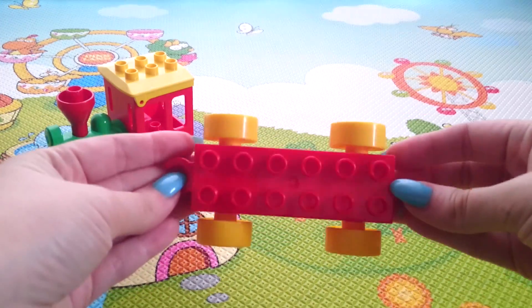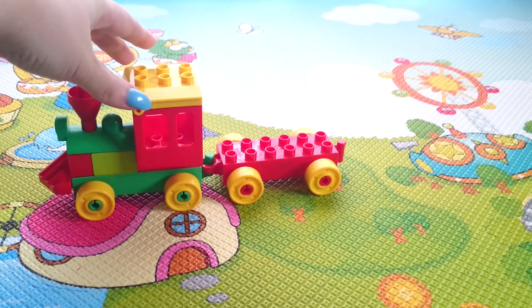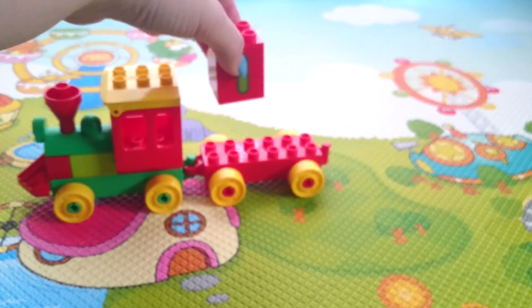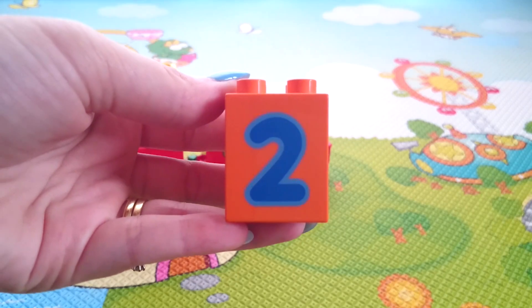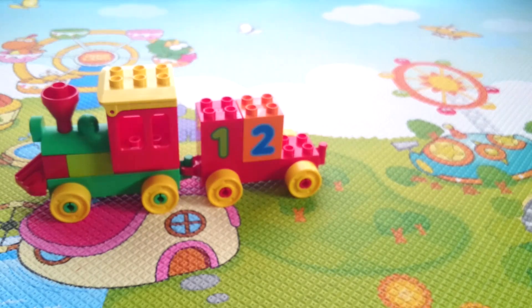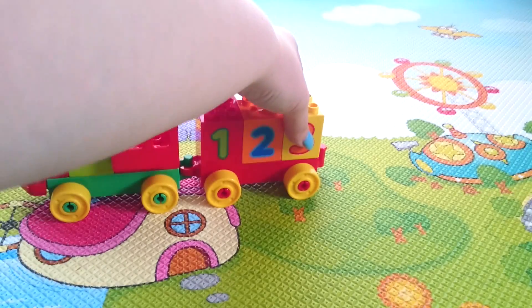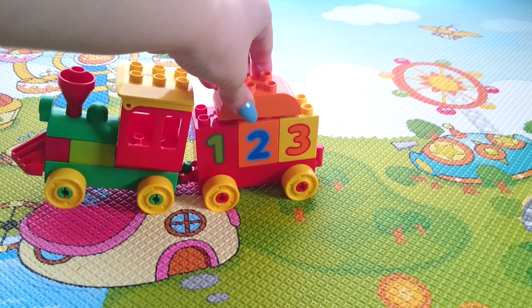Here's the first carriage we're going to add to the train set. It is red. 1, 2, 3.